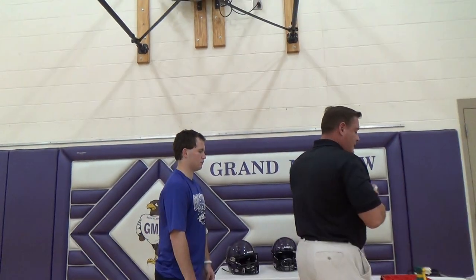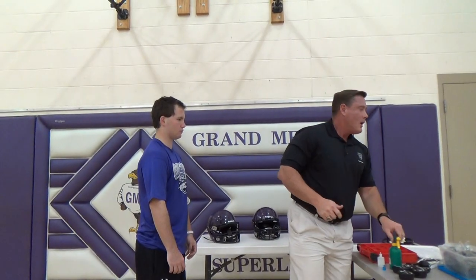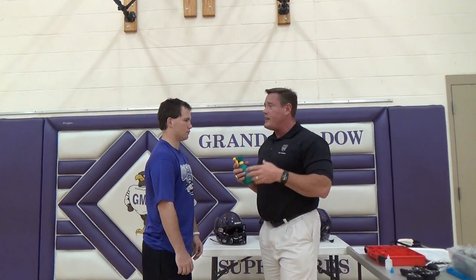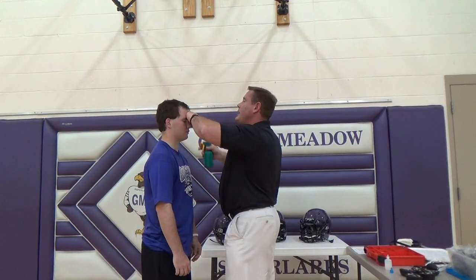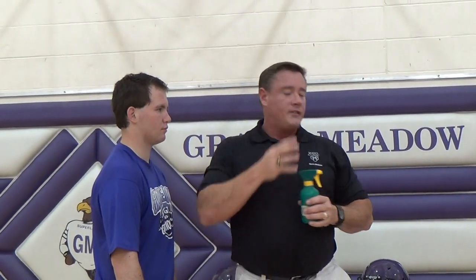The next thing I want to do is simulate being out on the field with the helmet, so I want to wet the hair down, spray the hair down. A lot of sweating goes on out on the field, and when the hair is wet, it'll fit a little bit tighter to the head versus loose hair.